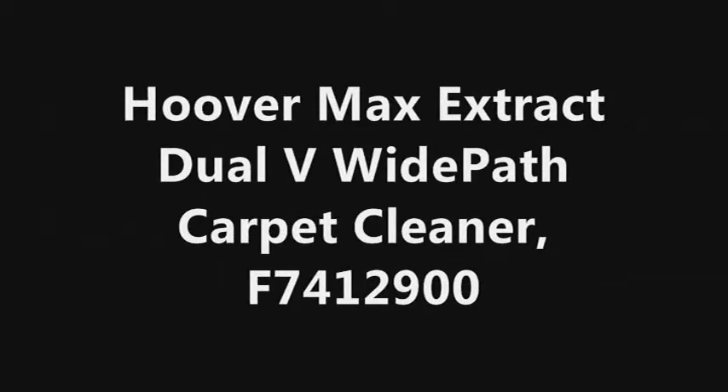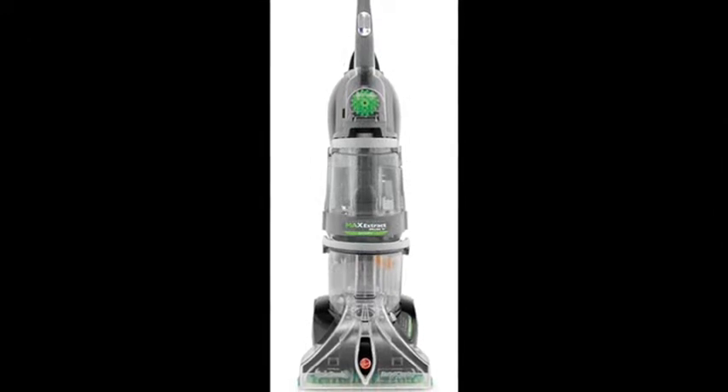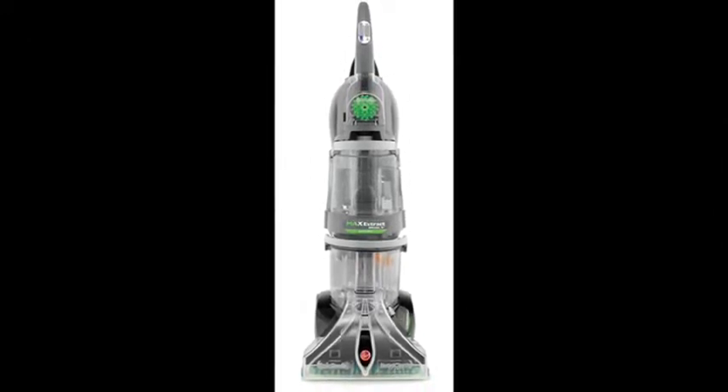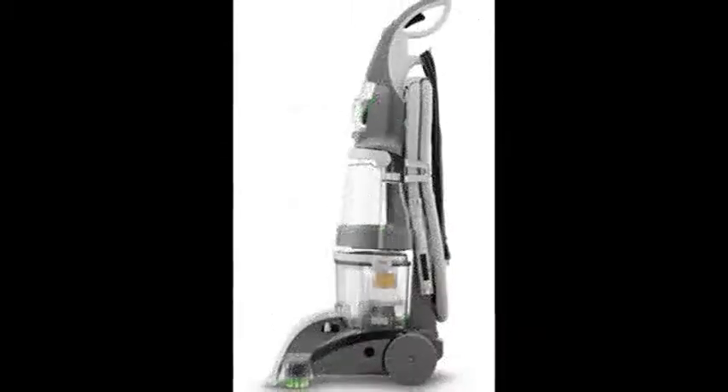Hoover Max Extract Dual V Wide Path Carpet Cleaner. The Hoover Steam Vac Wide Path has the patented spin scrub brushes that clean all sides of the carpet fiber. The brushes are easy to remove for easy cleanup.